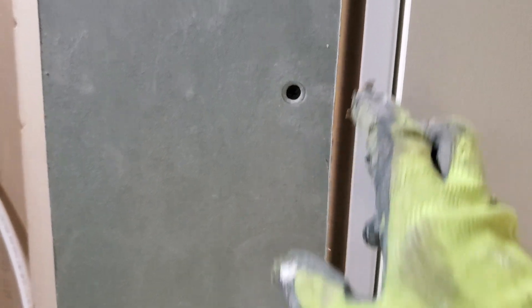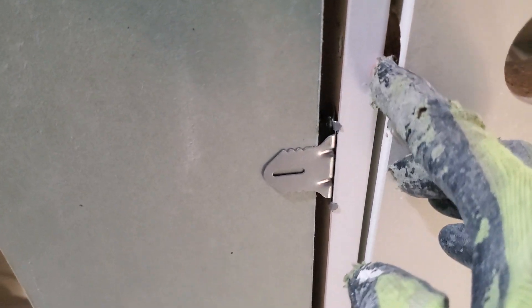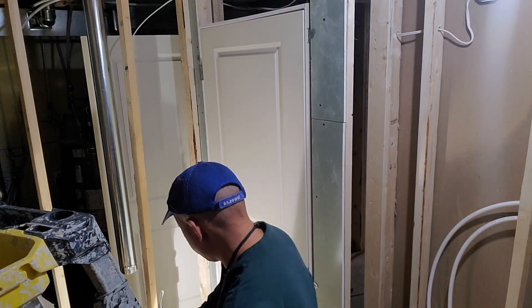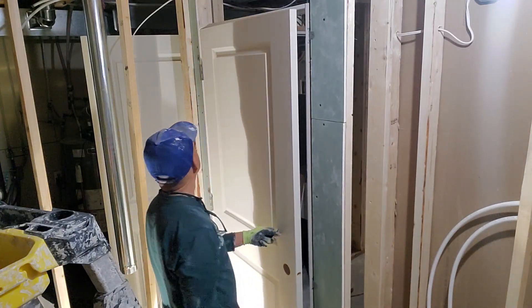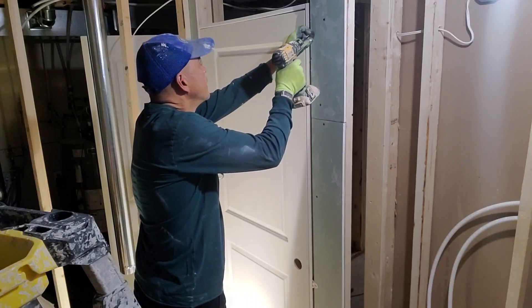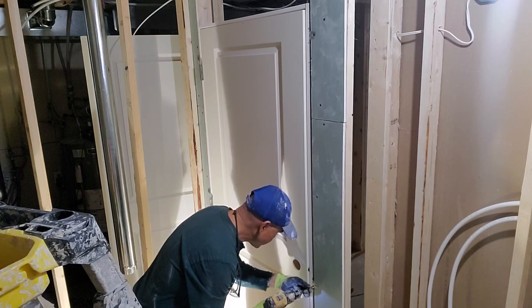Don't worry about the gap — the baseboard trim will cover the gap. You don't need a seam because you're using this clip system; you can adjust how big your allowance is. Now screw the side, then secure the top, and check the distance between the door and the door jamb — adjust a little bit if needed.